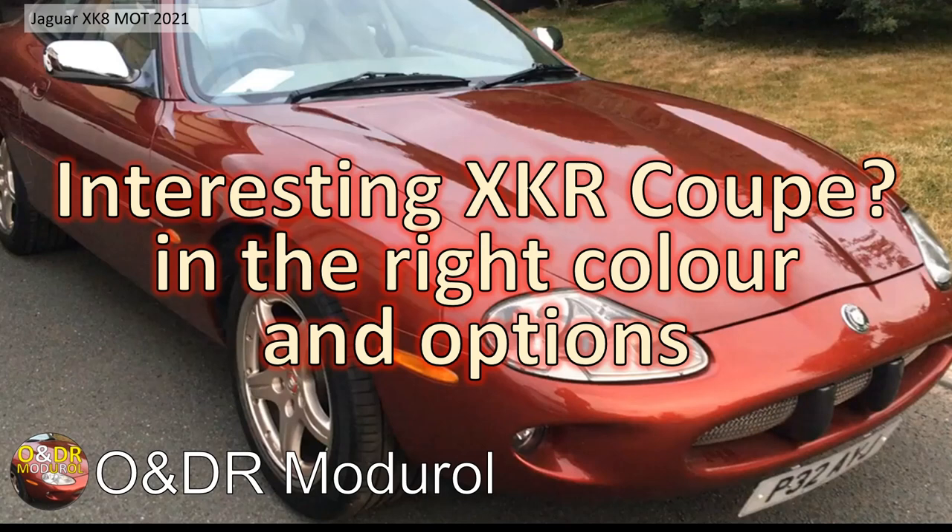Maybe I can start from scratch with an XKR in the right color and with the right options, and do basically what I've done to this car but in a bit more detail for the channel. I may well be selling my car in the near future and trading up to an XKR from an XK8. I'd be interested to know what you guys think — should I swap to an XKR, sell mine and get another project, keep this one in good condition, or start from scratch?